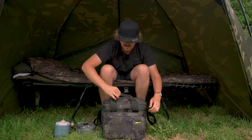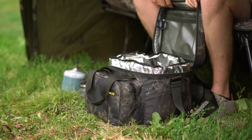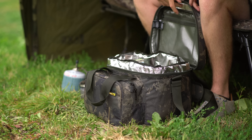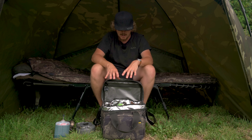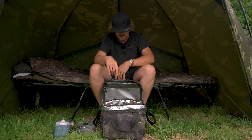Going to the main compartment - again dual zips, nice and easy to open up. You'll see the reflective silver material you'd expect on a cool bag. I can actually feel the coolness coming from it - it's quite a muggy day. I put some cool packs in this and now I've lifted it I can feel the cool air inside. So it's doing its job, which is good to know.